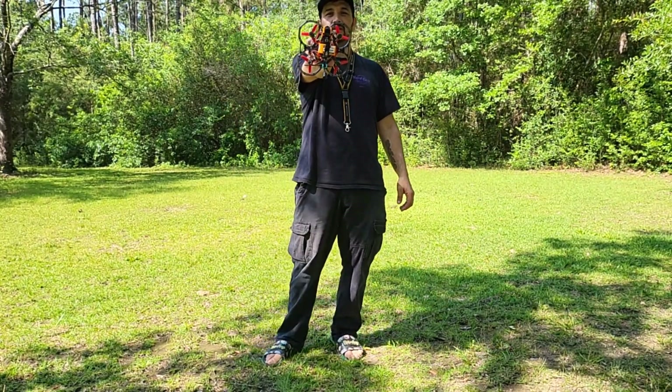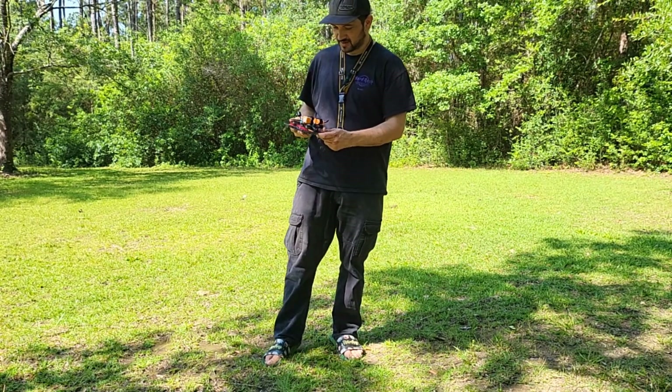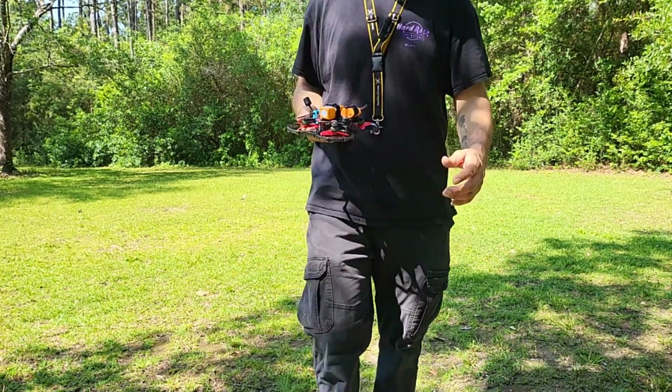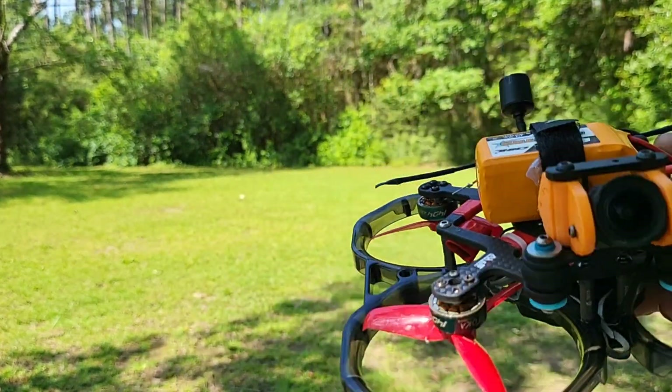All right, here it is, my Axis Flying C-30. Check it out right here. I'm gonna get up closer — it's gonna cut my head off, but oh well. I'll get up close so you can see it up close and personal.